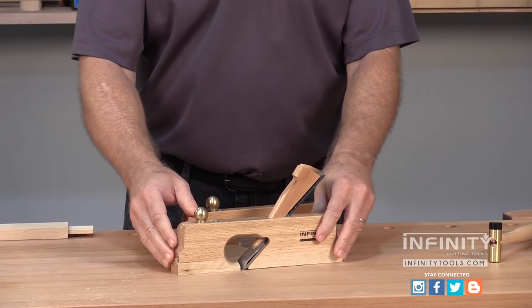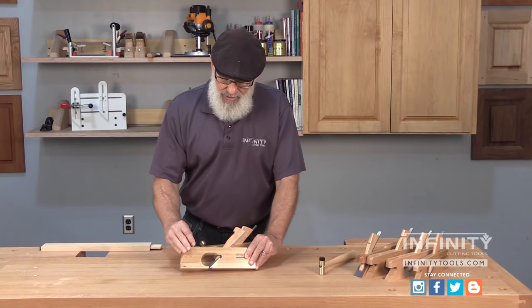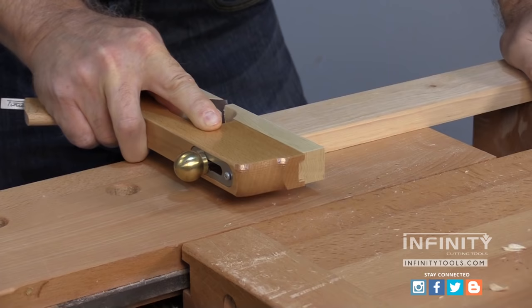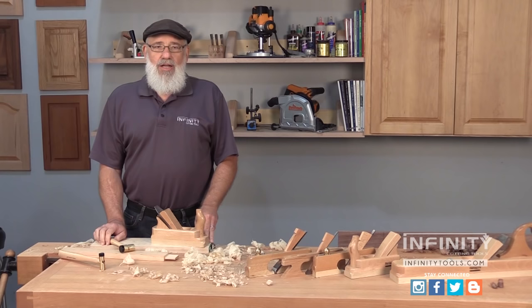Infinity Cutting Tools also offers a traditional style rabbet plane with an adjustable sole. You can loosen the knob at the top and then move the sole in or out to adjust the mouth opening for a smooth cut. The skew rabbet plane also has an adjustable sole, but what's unique about it is that the blade is at a skew angle to the sole of the plane, and this makes it ideal for slicing across the end grain or cross grain in joinery applications.